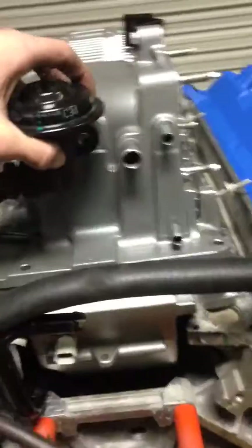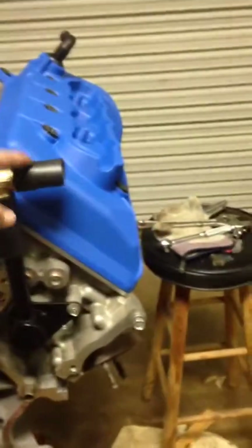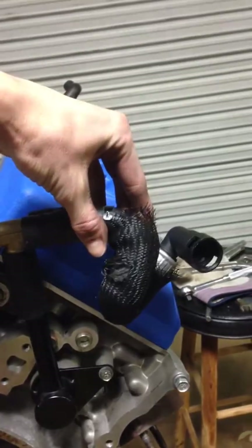I also had to make it line up perfectly with the supercharger. I still need to put the coolant hose that goes to the heater core on, but it will look like that and then plug straight in. That is how I did it.